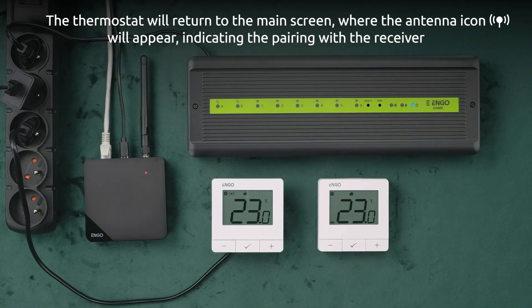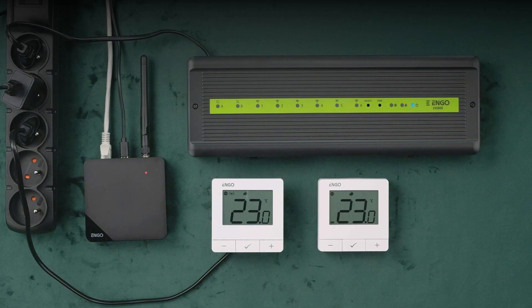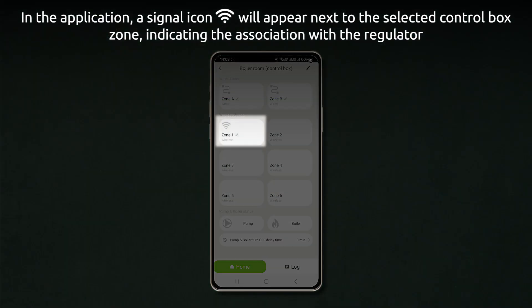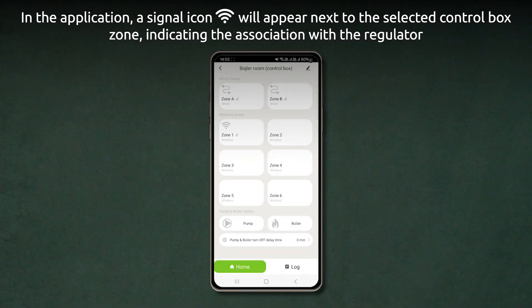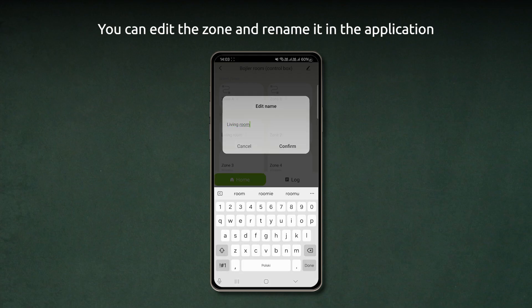The thermostat will return to the main screen, where the antenna icon will appear, indicating the pairing with the receiver. In the application, a signal icon will appear next to the selected control box zone, indicating the association with the regulator. You can edit the zone and rename it in the application.